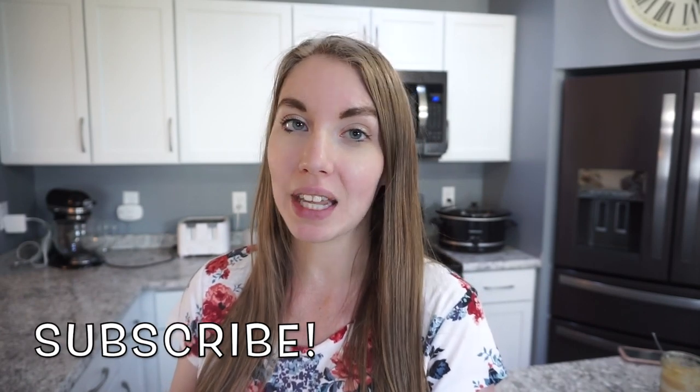Hey guys! Welcome back to another What's For Dinner video. This week I have some really easy and delicious budget-friendly meals for you guys. If you are new here, definitely go ahead and hit that subscribe button. I make a What's For Dinner video every single Sunday to give you lots of meal inspiration for your week ahead. Give this video a thumbs up and let's get started.